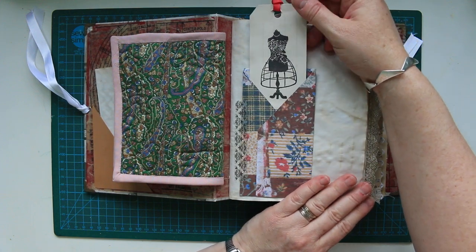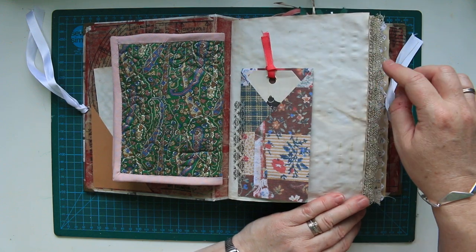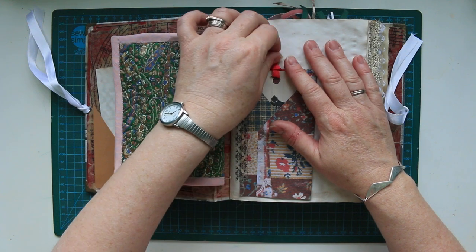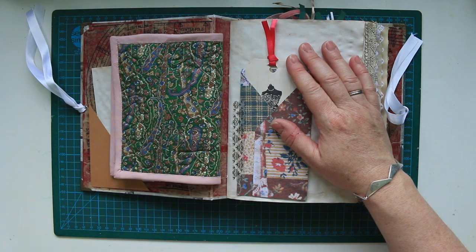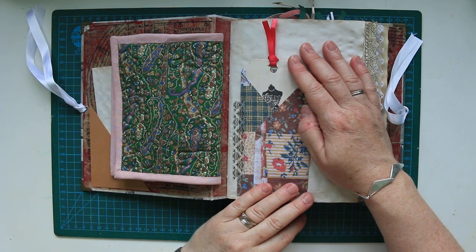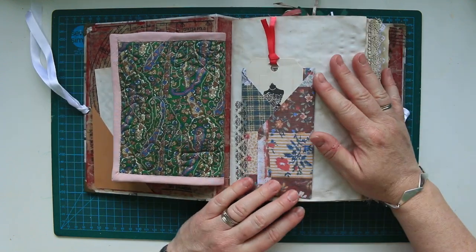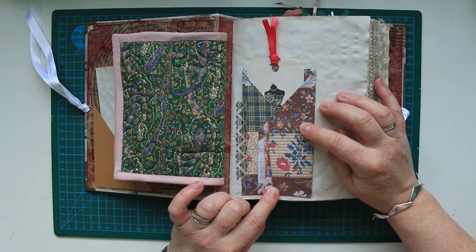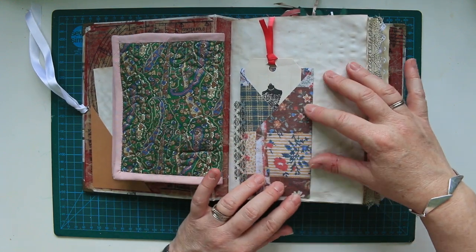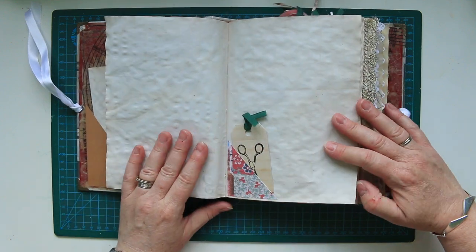I've got some sewing themed stamping all the way through. The lovely thing is my friend Jean had a very good friend pass away recently and she left Jean all her quilting materials. Jean gave me a whole load and I've used them throughout the book, just as a little memory for Jean. I've done a little piece of patchwork which I scanned and I've used that on tags and things throughout the journal as well.